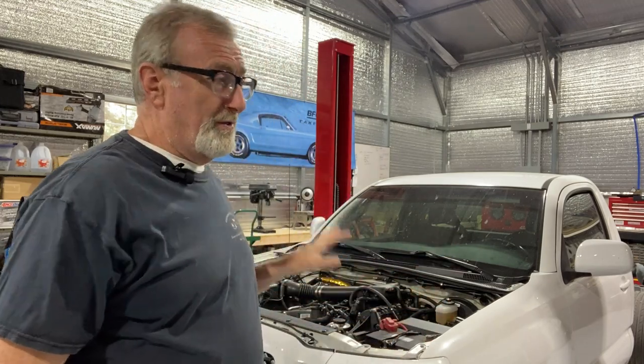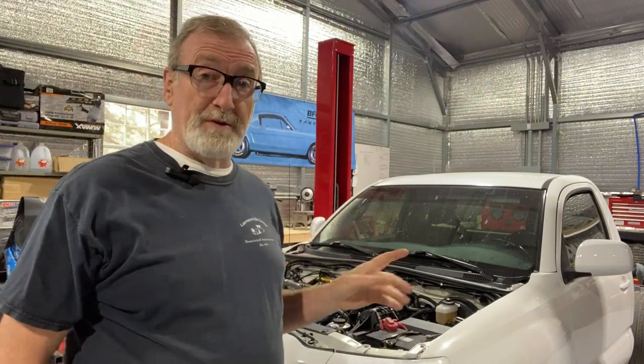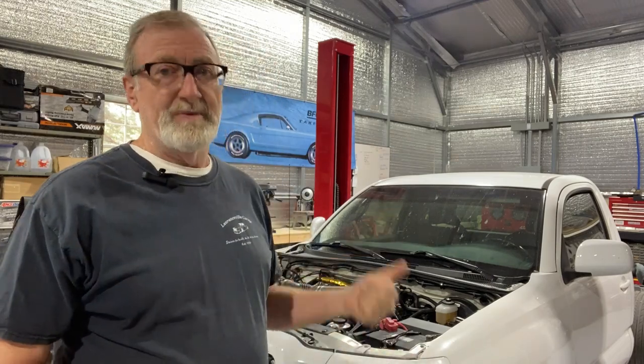First thing we're going to do in the process is change out the fuel pump — that's why the bed's off. The reason I want to change the fuel pump first is that if we don't, with all the modifications and wiring we're going to do, if for some reason the truck doesn't start when we want it to, there will always be the question of whether the fuel pump is involved. So we've got the bed off, we'll put the fuel pump in first, make sure the truck still runs with it — it does, we're good. We'll probably leave the bed off a little longer so it's easier to get to the drivetrain and exhaust.